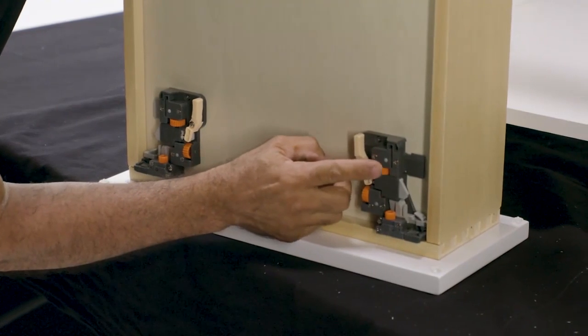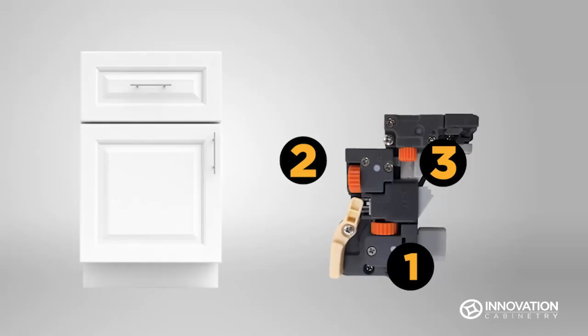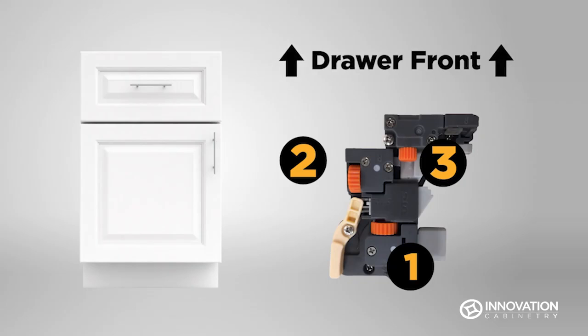To adjust Innovation Cabinetry underside glide mounts, use the orange gears. You can adjust them for the optimal position when inserted into the cabinet base. Note the placement of each gear in relation to the drawer front.